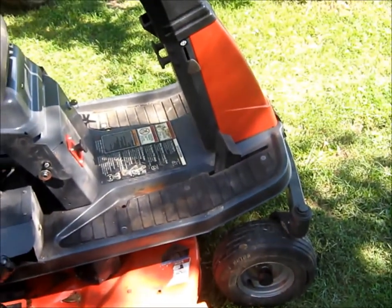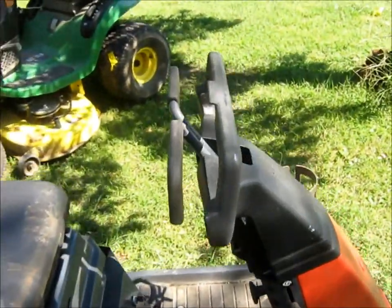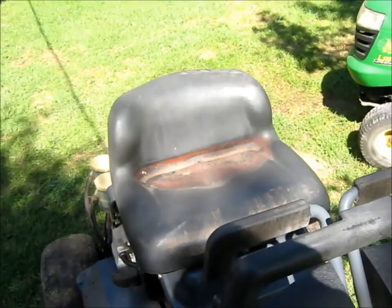This is a Simplicity Mower I got the other day — it's a ZTR, which I've never seen in my upright like this. You squeeze this and it goes one way, back and forth, and you just pull one and push the other, and it goes around in a circle.